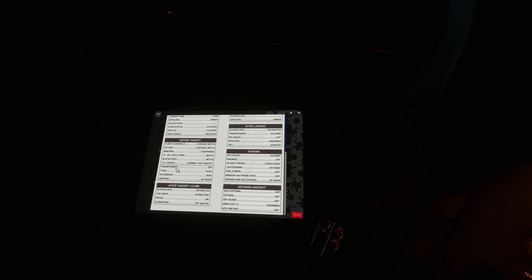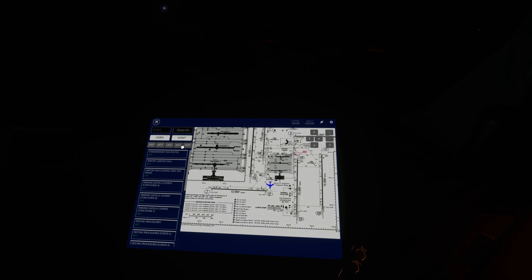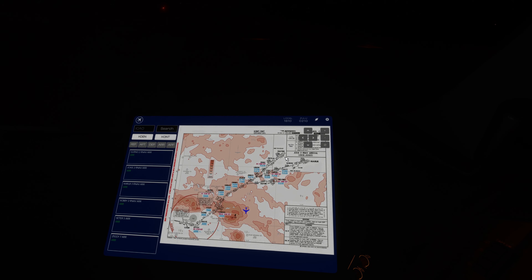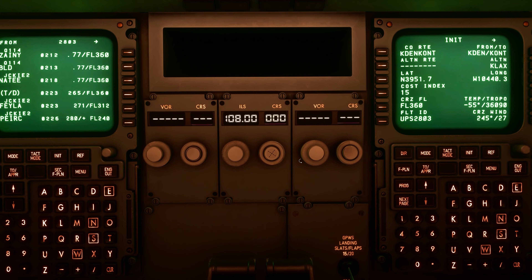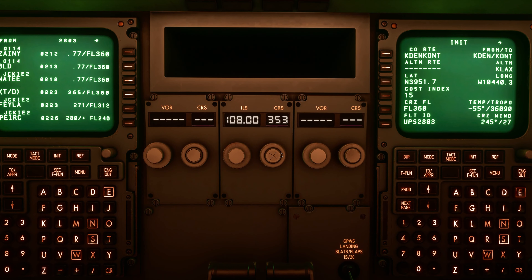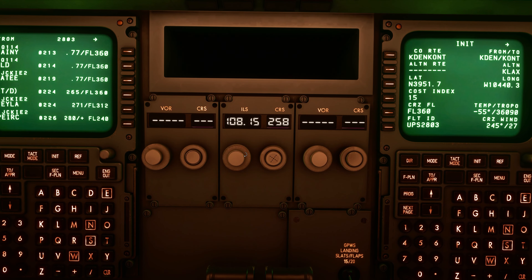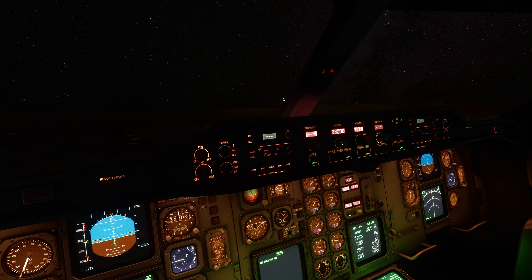Alright, we are nearing our top of descent here, so I'll double-check our arrival. For our arrival, we're going to be using the Jackie 2. You can see our altitudes there. Our final approach course is going to be 258 degrees and our ILS is going to be 111.35. So we'll get 258 set here and 111.35. We're going to get 5,240 set initially for our ILS altitude.